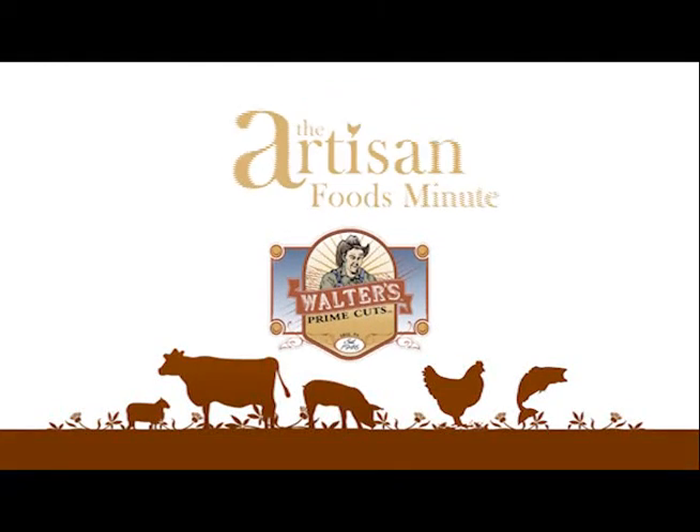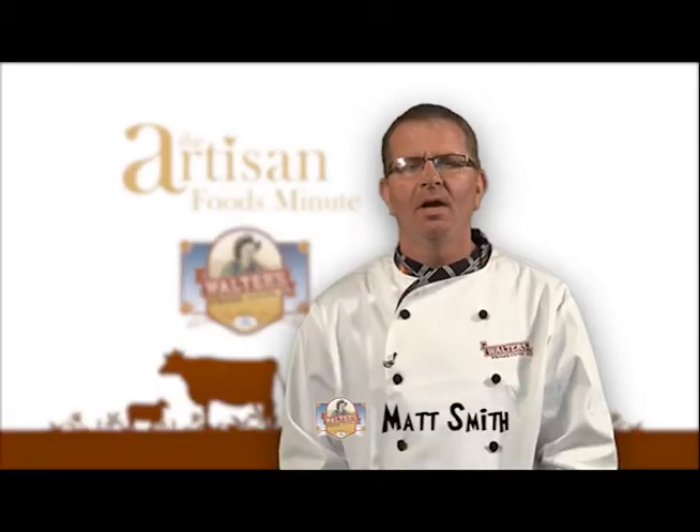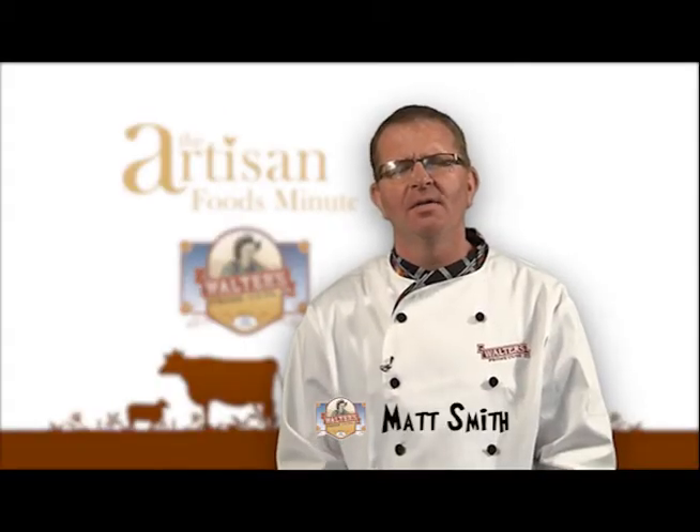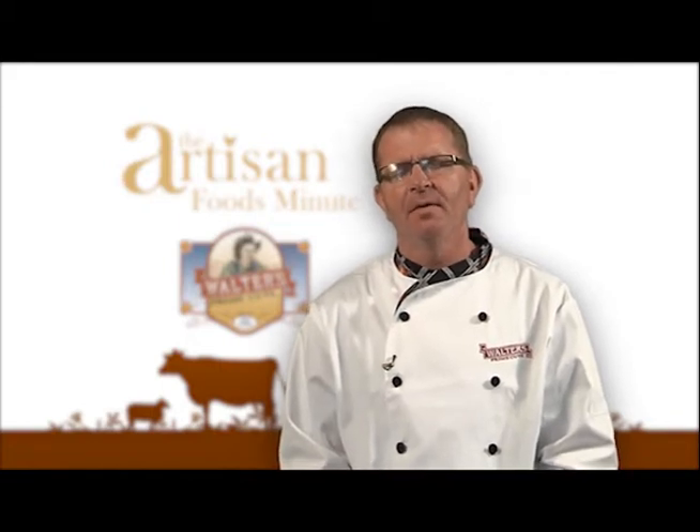Welcome to another edition of the Artisan Foods Minute, brought to you by Walters Prime Cuts. With the upcoming holiday, we are dedicating this entire week to ham. For today's show, I'd like to focus on the difference between a smoked ham and a fresh ham.